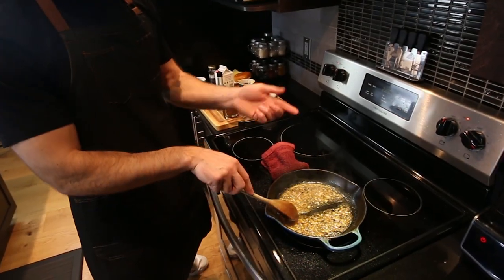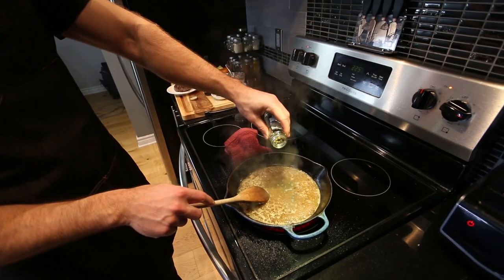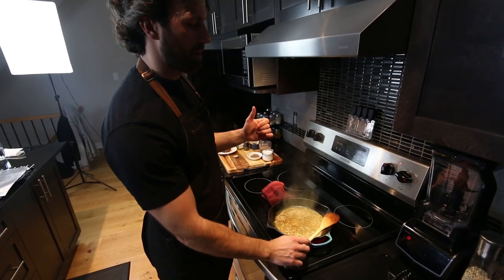Our wine has reduced considerably. We want to add about half a cup of beef broth, some capers with some brine, and a bit of Worcestershire, and let that reduce. Meanwhile, we're going to prep our bun.